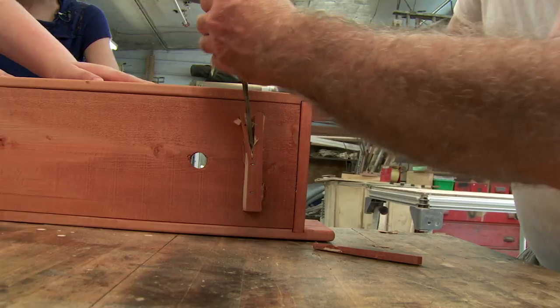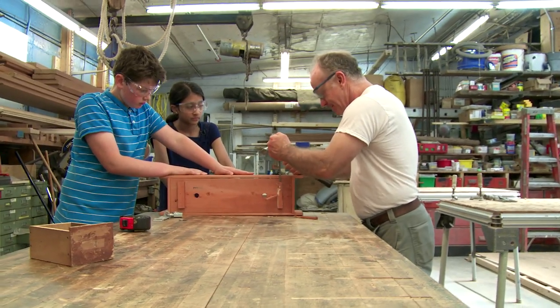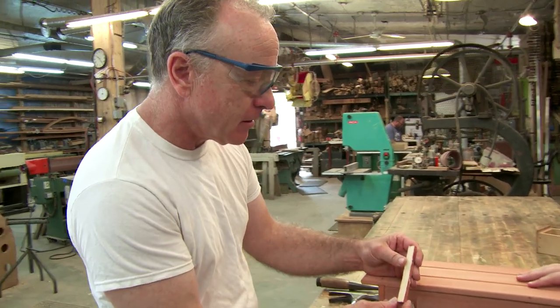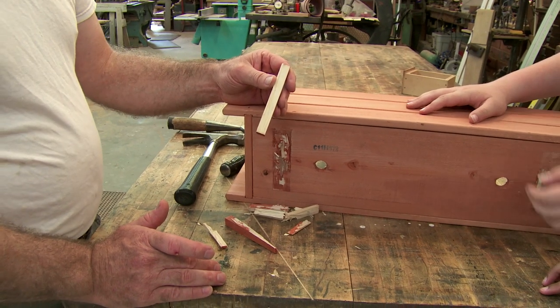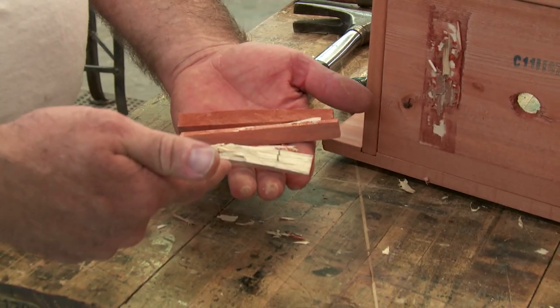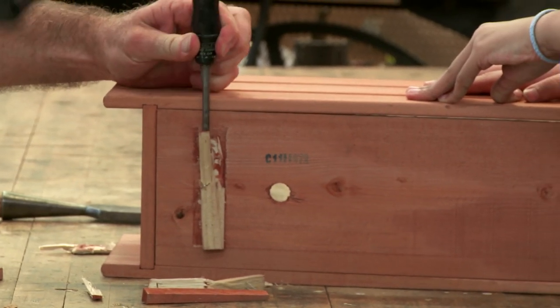Kevin split the blocks off and showed us how wood is strong in some directions and weak in others. A board has grain that goes down the length of it typically. If you get started in what we call the end grain, then whatever the natural direction of the grain is, it'll split down that. When we make things out of wood, we try to be mindful about that. You can see that the wood was strong going this way, but if we start to go down the length of it, we can split it really very easily.